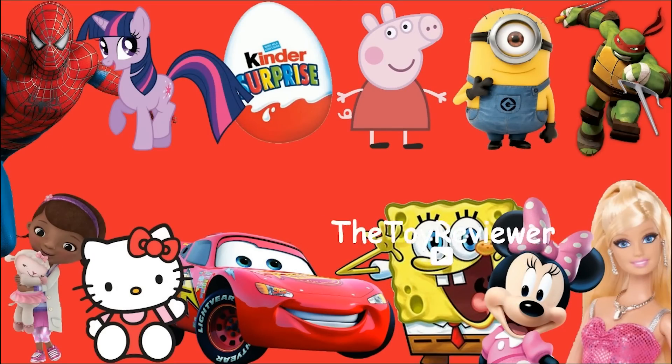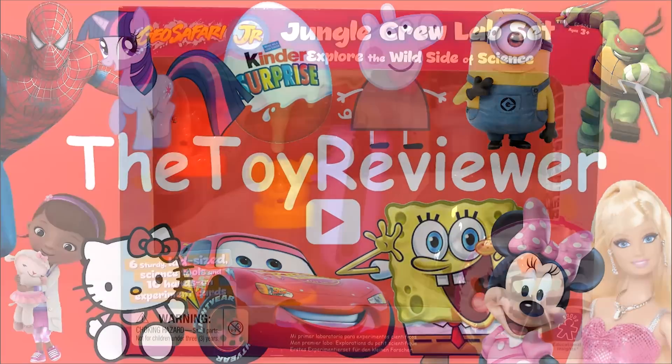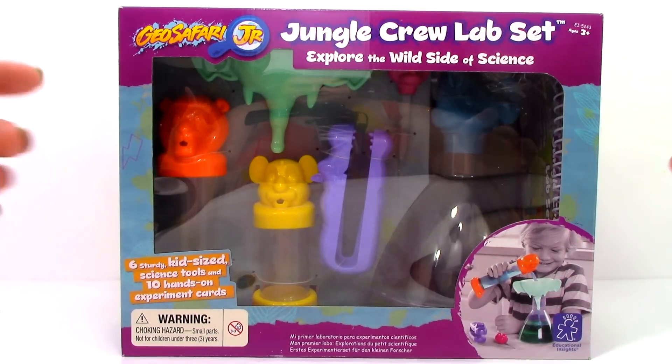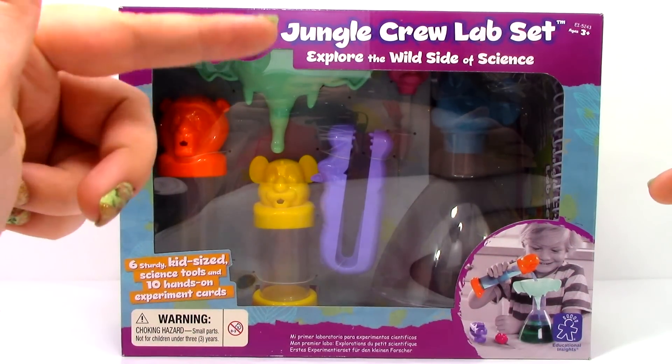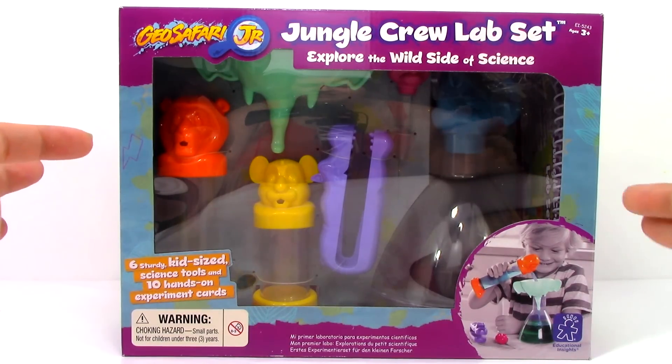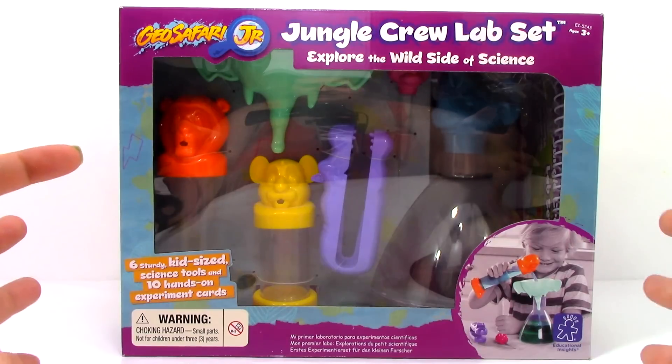The Toy Reviewer! Hi, I'm Brittany the Toy Reviewer, and today we're going to be looking at the Geo Safari Junior Jungle Crew Lab Set. I am super excited to take a look at this set. This is made by Educational Insights, so I'd like to thank them for sending this to me.